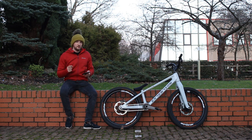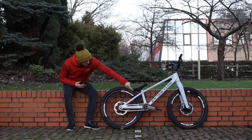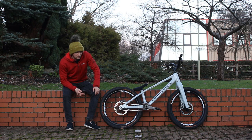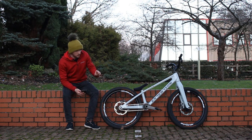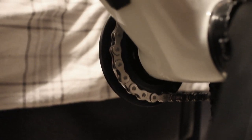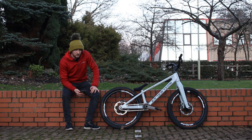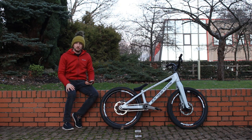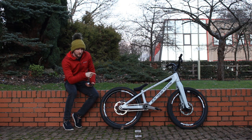One thing I forgot to mention — I'm running their integrated bash ring and chainring. It's a bit heavier than the Inspired one, but more material means it's going to be stronger. It's a bit thicker and travels past the chain more, so you've got more clearance when you hit walls. I've bashed it a few times but it's been absolutely fine. It's a 22-tooth integrated ring with a SRAM mounting system on the cranks.